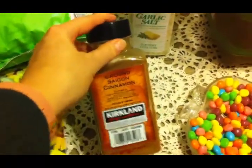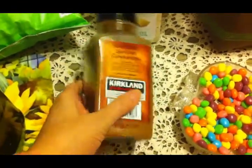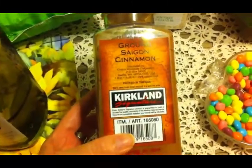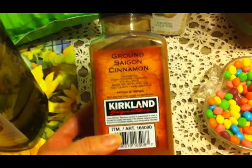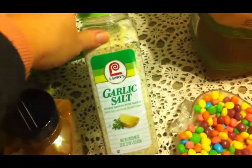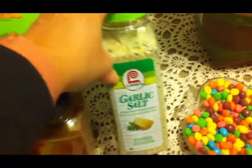I eat a lot of cinnamon and I was getting low, so I picked this up. This big bottle is just a little over $2 at Costco, so you can't beat that. We go through a lot of garlic salt in our house — it's one of our favorite seasonings — so I picked up some more of that.